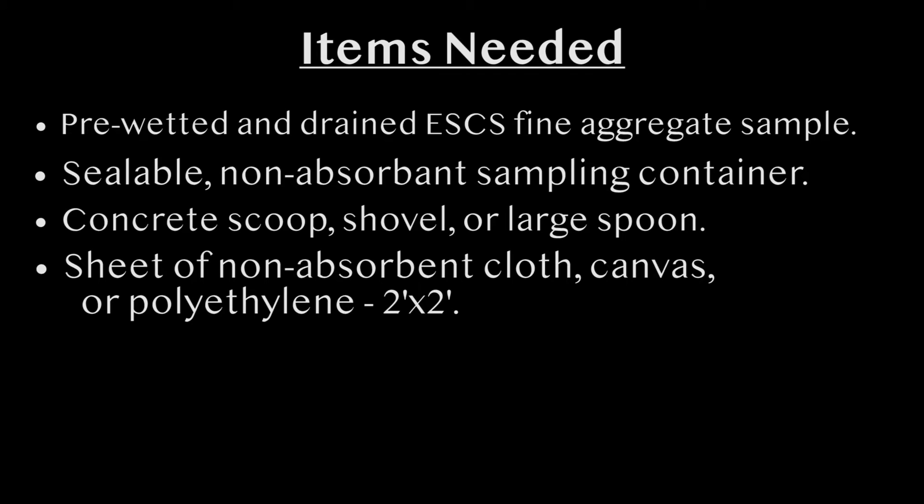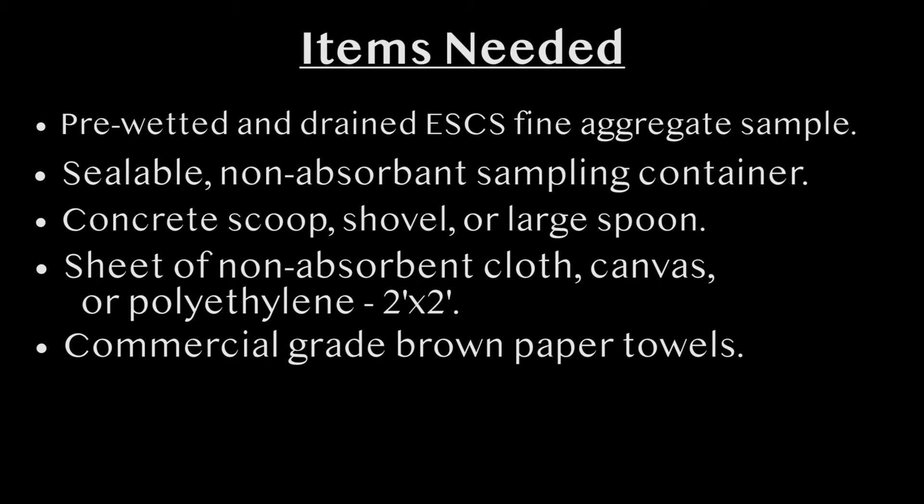If you do not have a non-absorbent surface, then use a minimum two foot by two foot sheet of non-absorbent cloth, canvas, or polyethylene on the flat surface. Brown commercial grade paper towels, folding type or roll type.